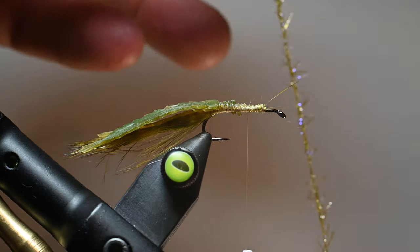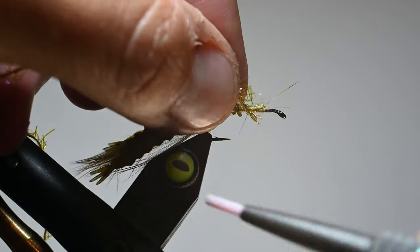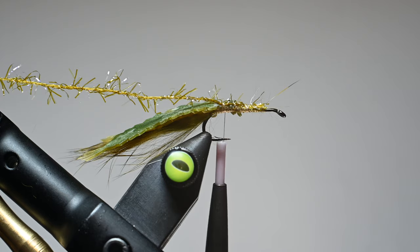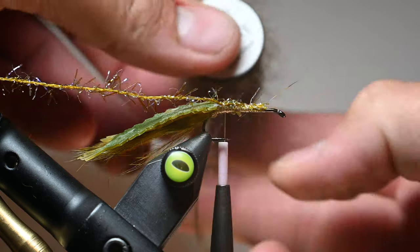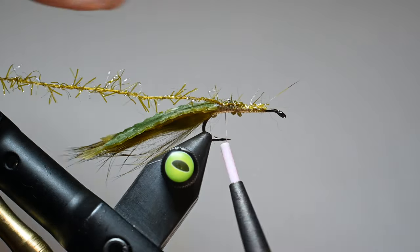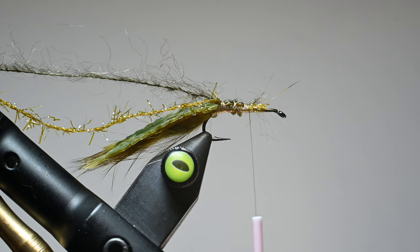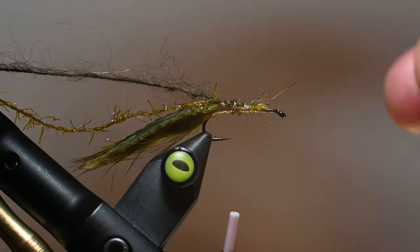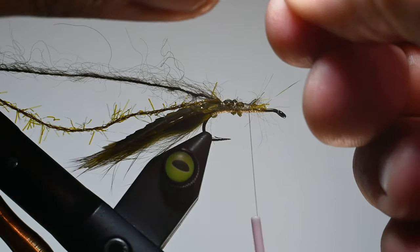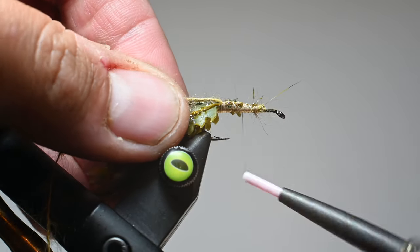For our body, we're going to be using a Semperfly straggle string — I'm cutting off about a six to eight inch piece in their olive golden olive. I'll tie that in, and then tie in a few other materials by Semperfly — their quick dub. I really want to create a multicolored body. Most of the damsels I see on the high mountain lakes have a lot of that golden olive to them, but I also want a little bit of dark, so I'm using regular olive in the quick dub, cutting these the same length, about six to eight inches. Then we're going to tie in another strand of quick dub in the golden olive for good contrast on the body. This stuff is all on a cord so it's super durable, and that straggle string is a synthetic material that is ultra durable.